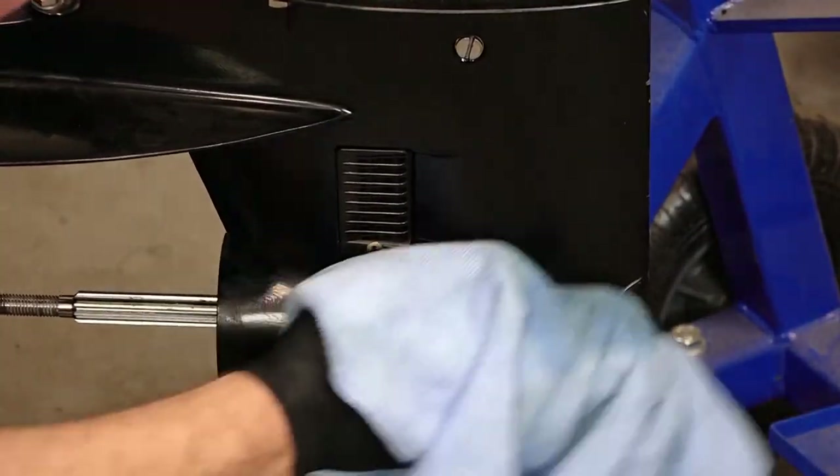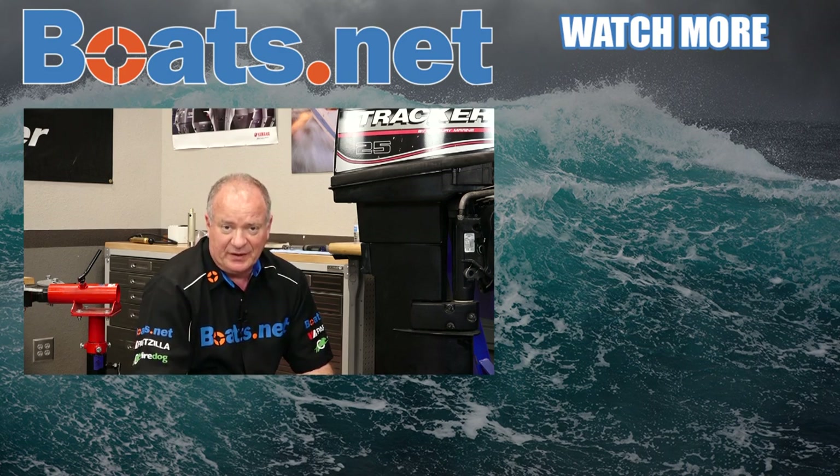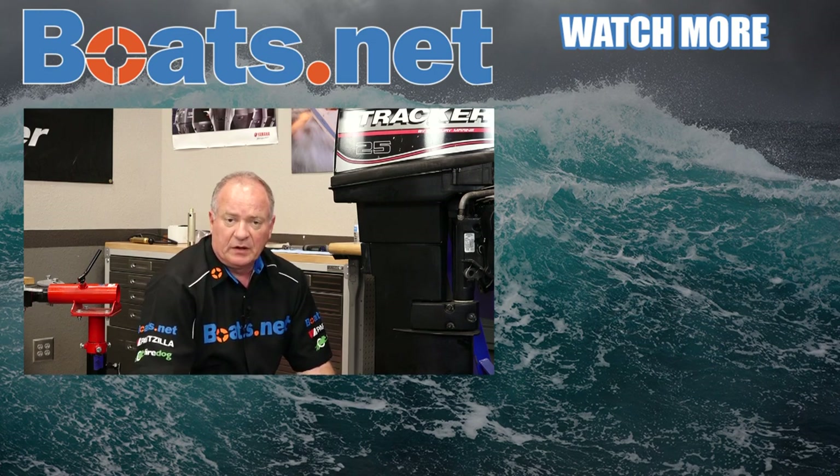Well alright guys, that's gonna wrap up this little project. Listen, if you need any parts for your boat, why don't you come see us at Boats.net and we can get you taken care of. And hey, if you like what you see, go ahead and hit that subscribe button so you can keep up with whatever I'm working on next. We just want to say thank you for shopping here with us at Boats.net and we will see you in the next video. Y'all have a great day.